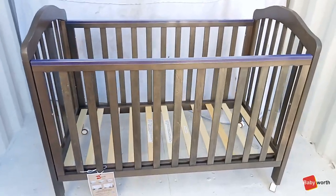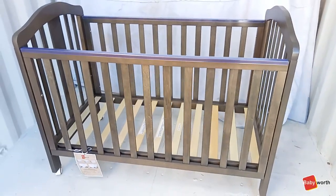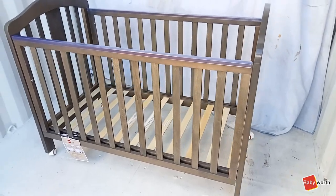Welcome to the official Babyworth instruction video. Today, we're going to be assembling the Babyworth Classic Cot.